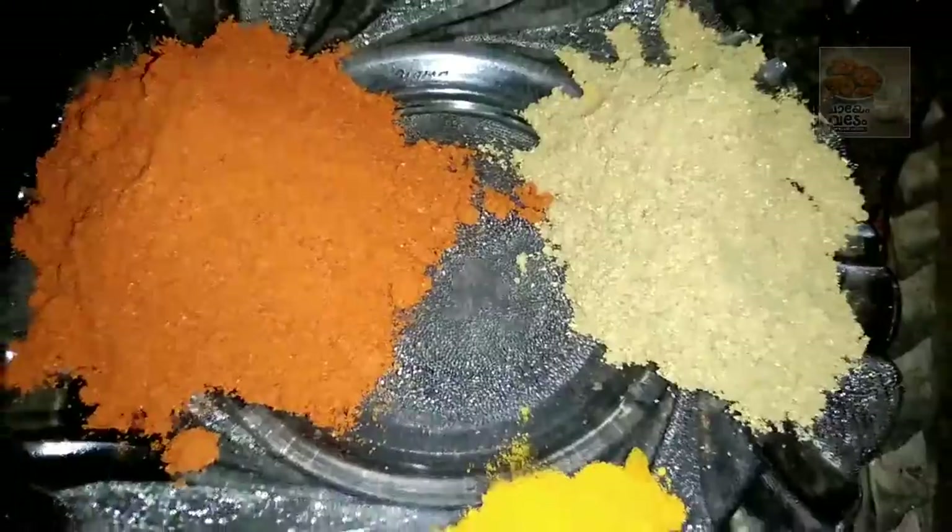Mix it in 3 tablespoons, then 1 teaspoon, 3 teaspoons, and 6 teaspoons. We mix it all in 3 tablespoons.